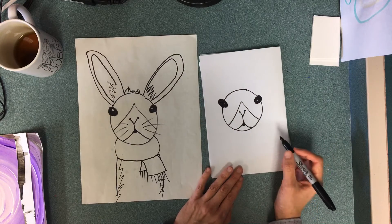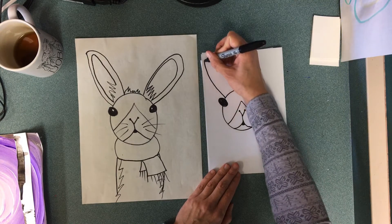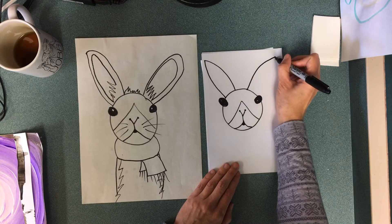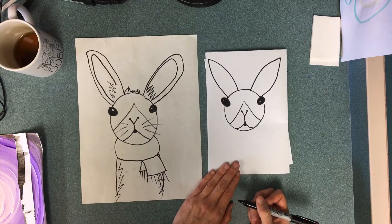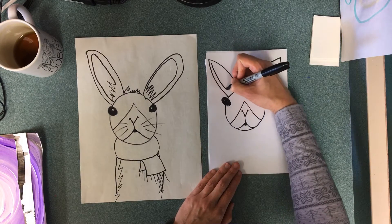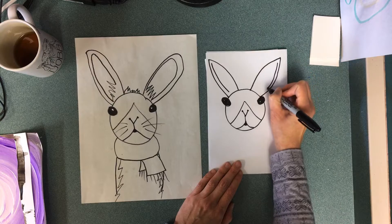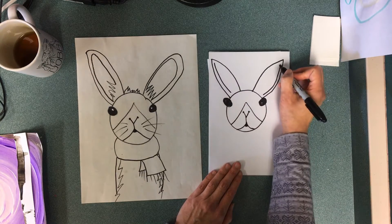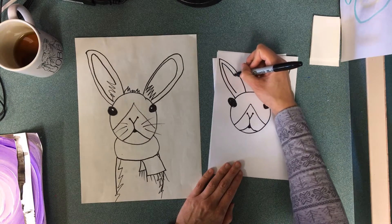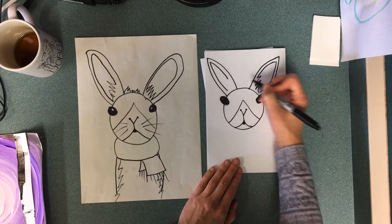Okay, next let's go ahead and jump to the ears — you can make them pointed or curved. I'm gonna go just above the eye and make a big ear shape, and of course I need two of them. For the inside of the ear, to make it a little more interesting, go along the outsides — I'll do both ears at the same time. Along the outside on the inside of the ear I'm gonna go down halfway, and then instead of just making a line I'm gonna give them kind of a zigzag line to make them look like they're fuzzy.